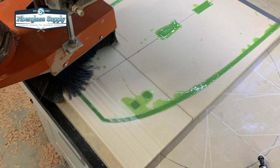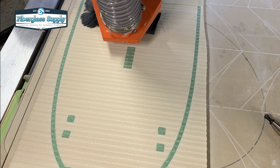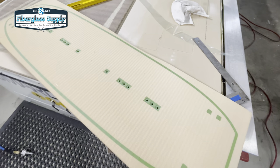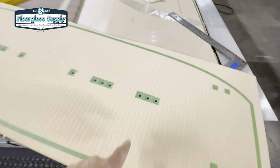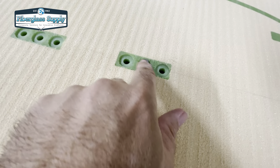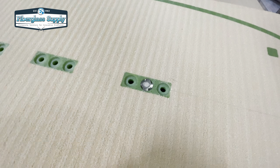We're starting with a Divinacel H80 foam core. We've epoxied in our foot strap insert areas, our fin blocks, and our rails. We've milled out the foot strap and handle grab holes so that we can put our threaded T-fittings in there for the foot straps and for the handle. Those blocks help prevent water intrusion and help prevent the core from being crushed.